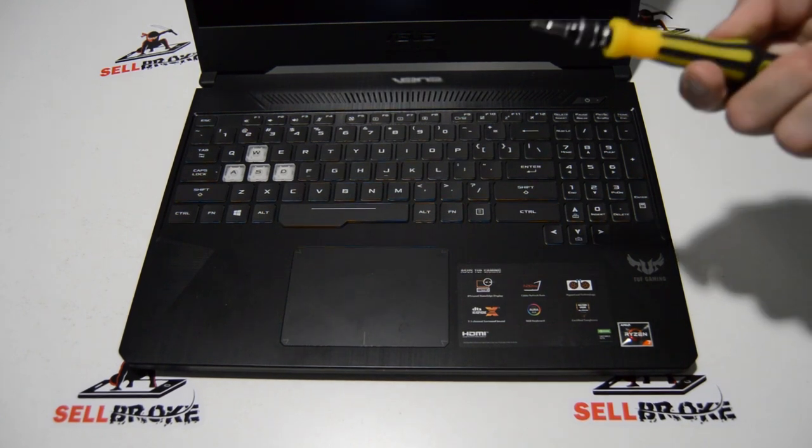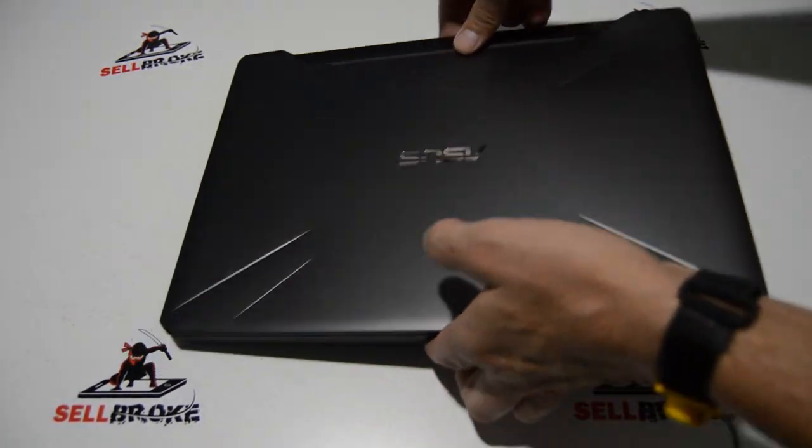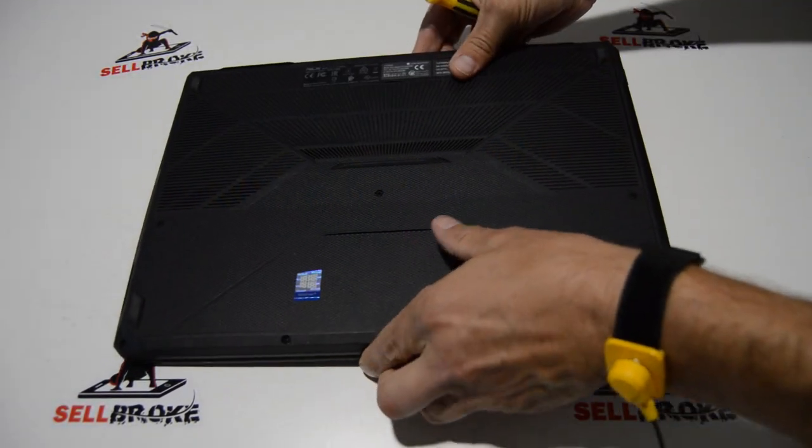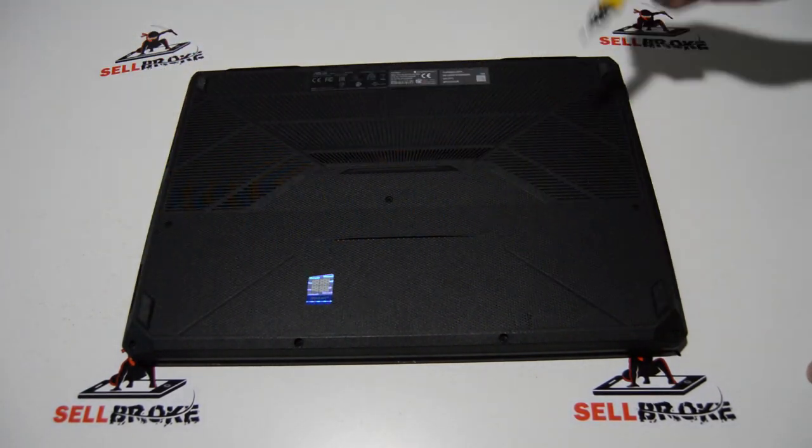To begin, we're just going to need a small Phillips bit — this is a 2.5. We need to flip the laptop over and remove all of the bottom case Phillips screws.